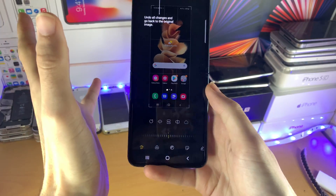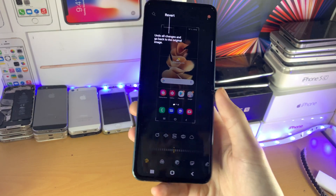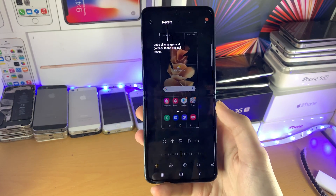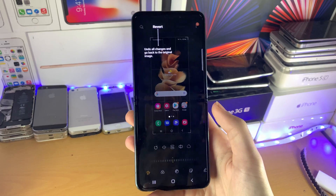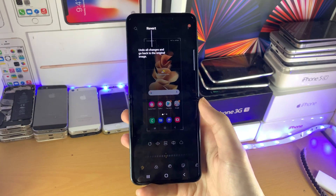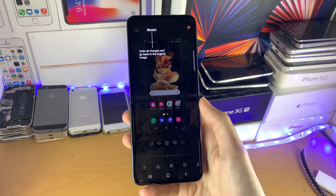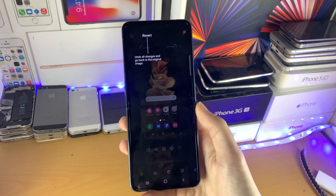If you want a full video on how to use all these tools, do let me know in the comment section down below. That's all you need to know about screenshotting. Make sure to smash like and check out my playlist on screen right now with all the Flip tips and tricks that you may not know.